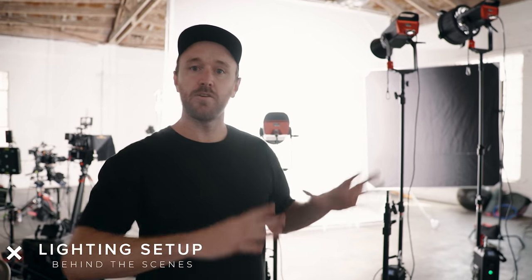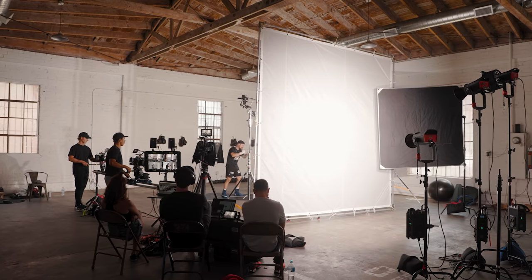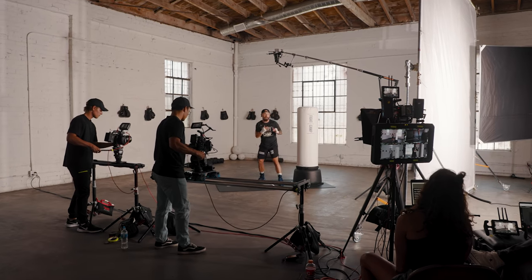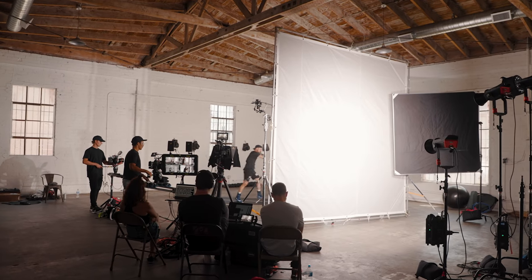In terms of lighting, we just wanted a really big soft push. We're using three of the Aputure 600Ds pushed through a 12x12 frame, which creates one gigantic light source that basically pushes in and gives a nice big soft wash of light over the whole set. Since we have windows in our shot, the light level is kind of changing outside. What I do at the beginning of the day is expose where I want the window — I make the exposure darker so the windows are not going to clip or blow out at all — and then I add in as much light as I need from there.